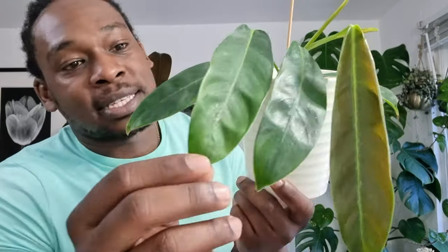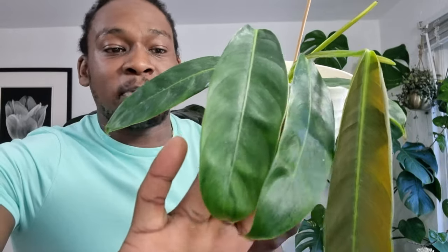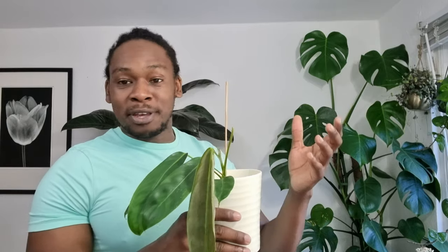I think I nearly killed this plant — maybe I'm being dramatic — but I had it in my east-facing window getting a lot of morning sunlight, and this leaf started getting yellow spotting. Philodendrons in my experience don't need a tremendous amount of light. They're an understory epiphyte and don't typically grow in high-light conditions. So I moved it to one of the shelves just behind me.